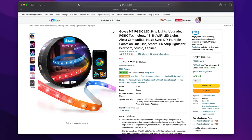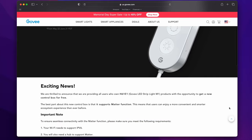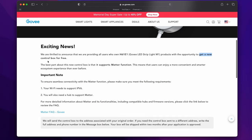The M1 light strip was actually released last year but did not support Matter — it only supported Amazon and Google. Govee has since updated this light strip to support Matter with a new controller. If you bought the original M1 light strip, you can get the new Matter controller for free and have your light strip work with HomeKit without buying a new one. I'll leave more information on how to do that down in the description below.